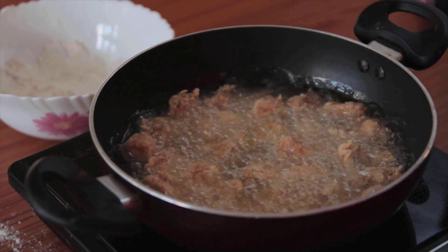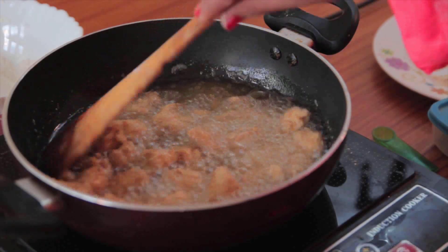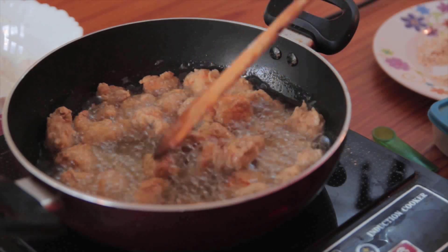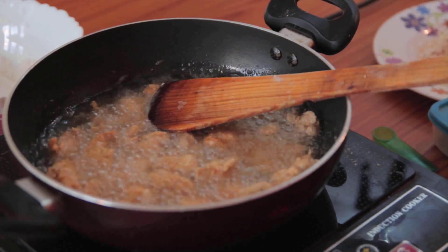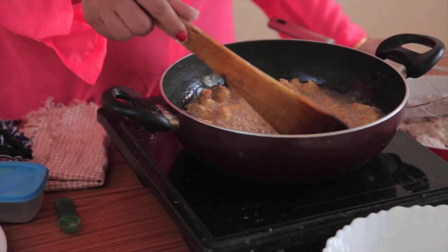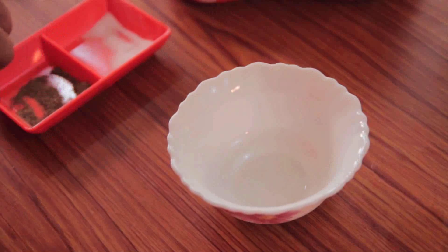Let it cook until nicely golden brown and crispy. After four to five minutes the chicken pieces are slightly colored, tender, soft and juicy but not too crispy. If you like soft chicken popcorn you can take them out at this stage, but I would like to fry them more for extra crispiness and crunch. Now they're done — take out on absorbent paper.